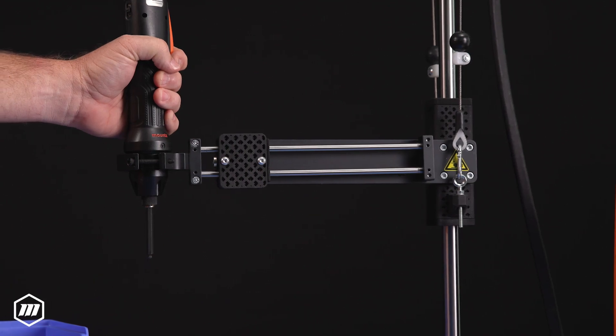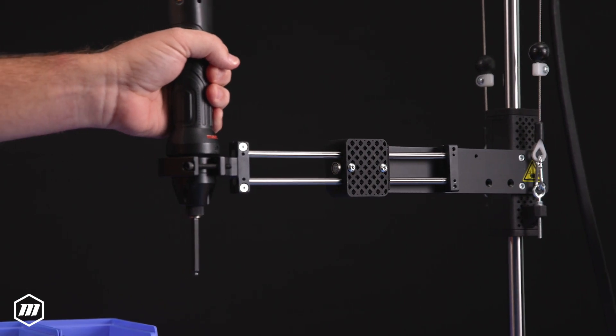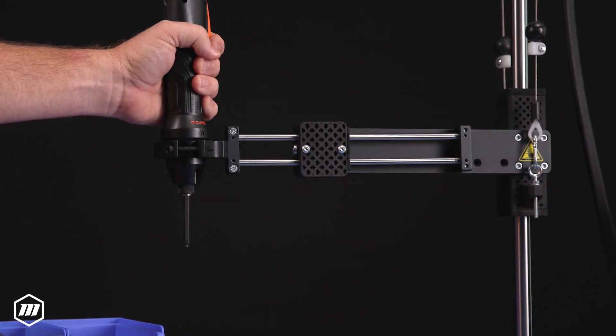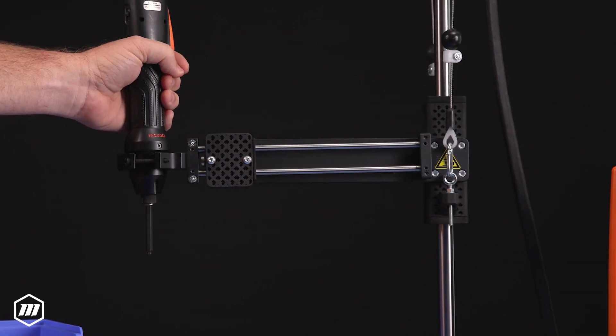Torque arms provide ergonomic support by allowing operators to easily guide tools, reducing physical strain and preventing repetitive motion injuries, absorbing all of the torque reactions that can occur from power tools to the operator's hand and wrist.